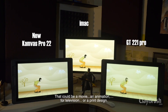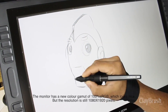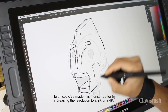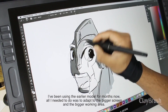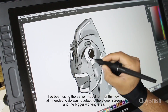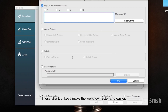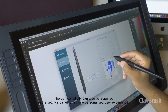That could be a movie, an animation for television, or a print design. The monitor has a new color gamut of 100% sRGB, which looks nice, but the resolution is still 1080 by 1920 pixels. Huion could have increased the resolution to 2K or 4K, but that would just mean paying more for something that is not necessary for most people. I have been using the earlier model for months and all I needed to do was adapt to the bigger screen and working area. You can adjust all 10 shortcut buttons in the Huion settings panel. I like to keep my Photoshop hotkeys assigned to these buttons, which makes the workflow faster and easier. The pen sensitivity can also be adjusted in the settings panel for a more personalized user experience.